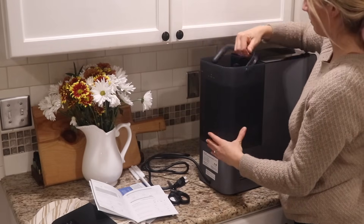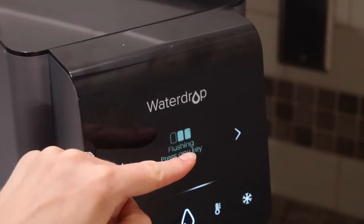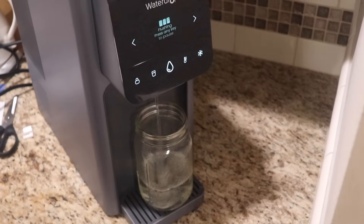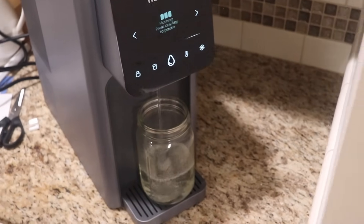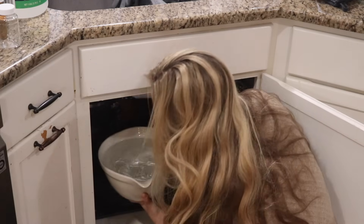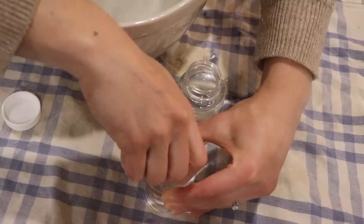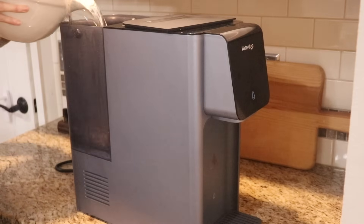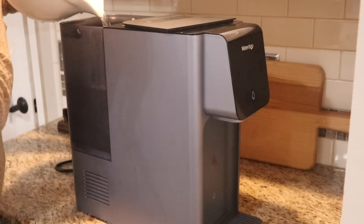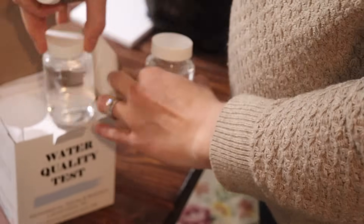I followed all the instructions precisely until my system's interface looked exactly like it should, as shown in the manual. I used the Waterdrop A1 for about two weeks — my whole family used it. This was before we took the water samples. I used about two gallons of purified water per day, so an additional 25 to 30 gallons of water went through the system. I then took the unfiltered and filtered water samples. First, I made sure to drain the Waterdrop A1 completely. Then I filled a large container with my home's raw tap water. I took the unfiltered water sample from that container and fed the rest to the A1. I waited for the A1 to do its thing and took the second sample directly from the dispenser. The final step was to send both test kits to the lab and wait for the results.